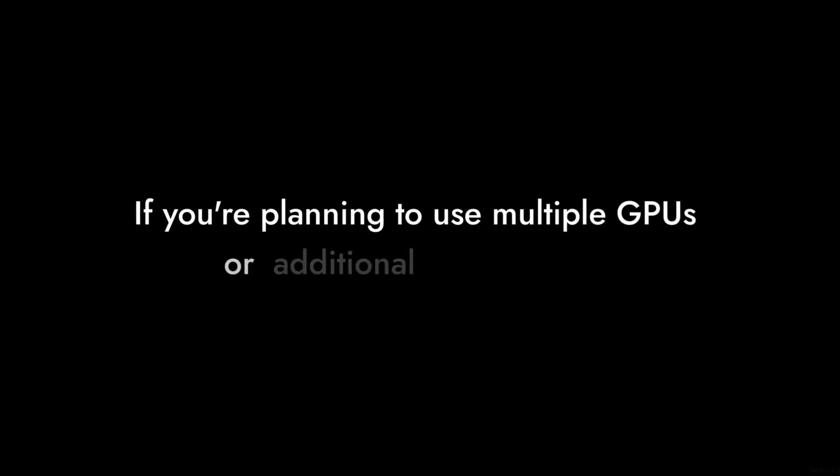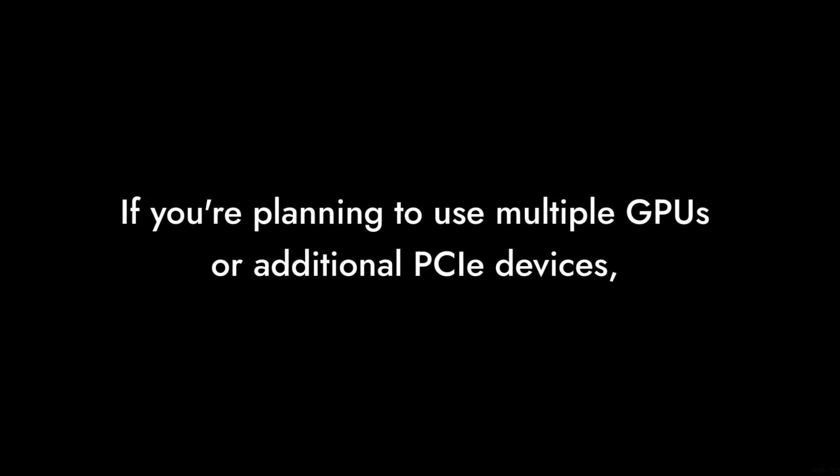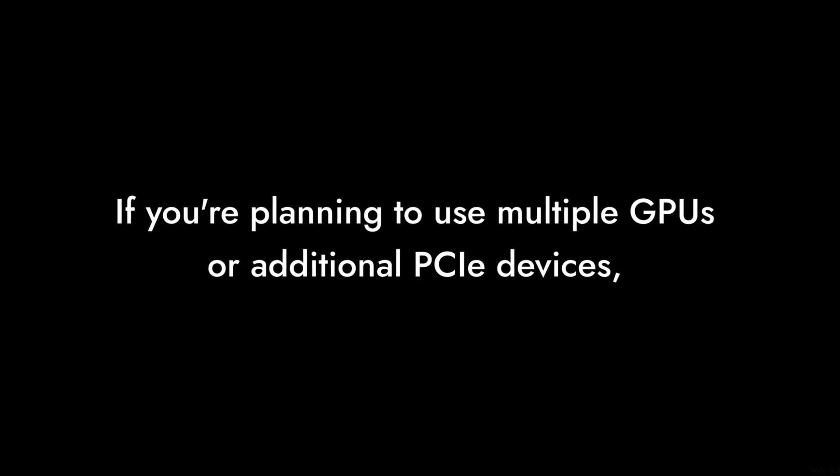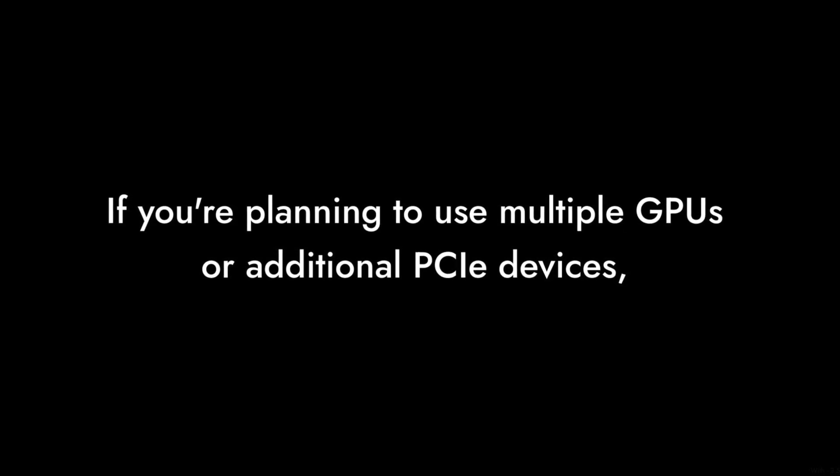Number 6: Limited Expansion Options. With only one PCIe 4.0 x16 slot and one PCIe 3.0 x1 slot, the expansion capabilities are somewhat limited. If you're planning to use multiple GPUs or additional PCIe devices, you might find this board lacking.